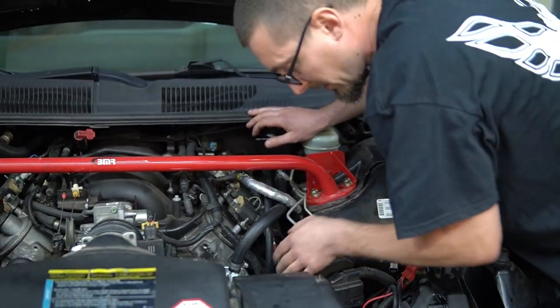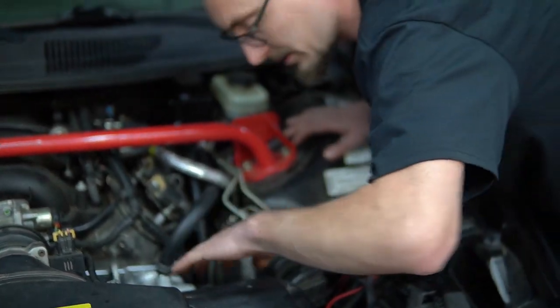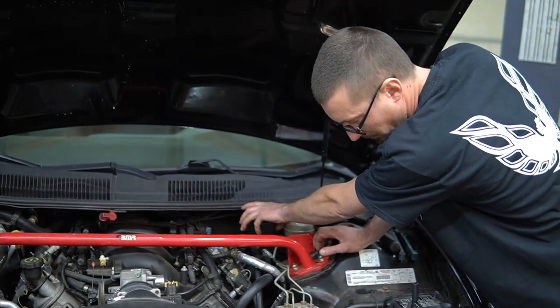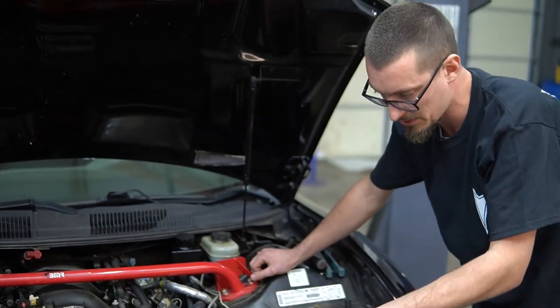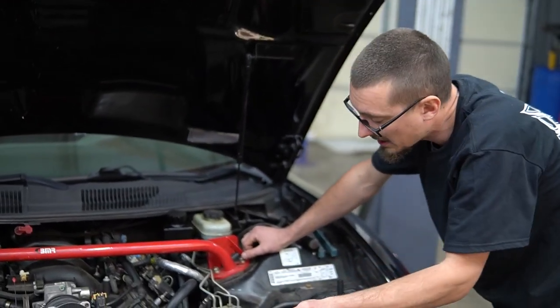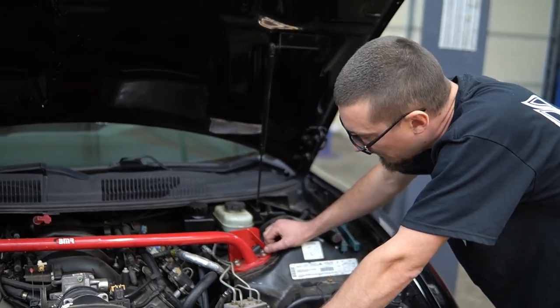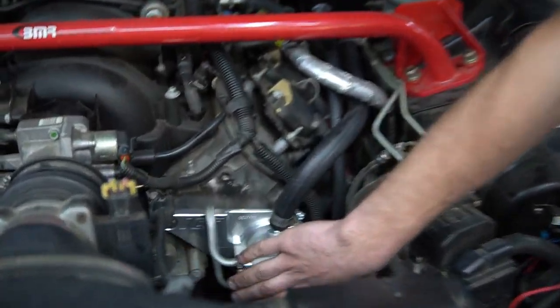Spend an extra minute and really make sure your hoses are routed in a good spot. Also, in this car we're running an external power steering cooler — it routes out to the front and then back into the reservoir. I highly recommend running a power steering cooler with this kit as well, just to keep everything cool and add more fluid capacity.